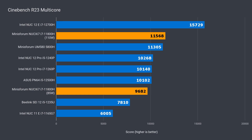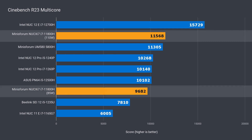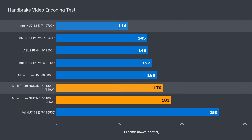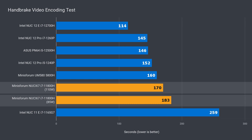In multi-core, the NUC X i7 is behind the NUC-12 Enthusiast by 26%, but it's ahead of the NUC-11 Enthusiast by 93%. If we change the mode to silent, it's 16% slower than gaming mode. Overall, it still holds up okay against 12th gen, but is clearly behind in productivity tests. Most of the Intel units do better at video encoding, with the NUC-12 Enthusiast ahead by 33%. The NUC X i7 was ahead of the NUC-11 Enthusiast by 34%, and gaming mode was 8% ahead of silent.